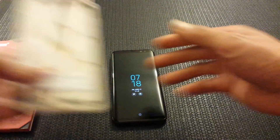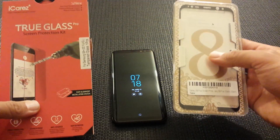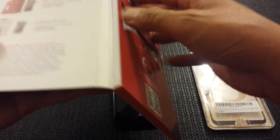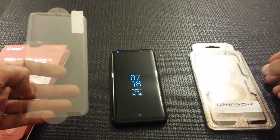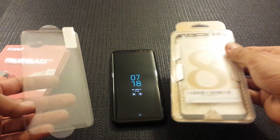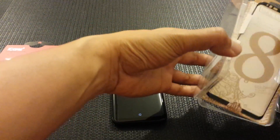S8 Plus tempered glass screen protector — both of these are edge-to-edge screen protectors. This one is from iCares, I have the link down below if you're interested. The other one is from a company called Subven or something like that. Let's compare the two screen protectors.